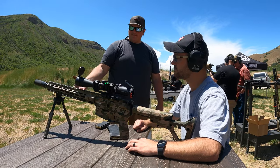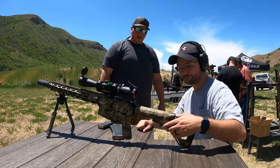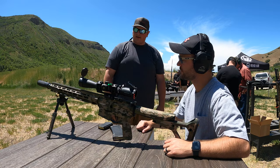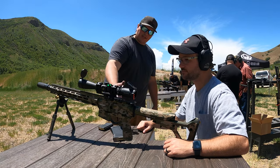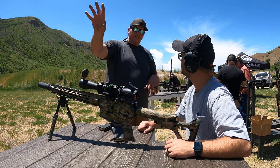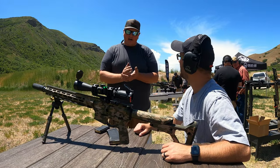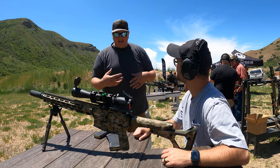This is an 18-inch barrel, full-length ARCA handguard on the bottom, UBR Gen 2 stock, and a carbine buffer system with our proprietary gas and barrel. We do the upper and lower in-house. This one is kind of on a price point in between the DMSR and the LSS, focused on coyote hunting, environment hunting, and predator control.